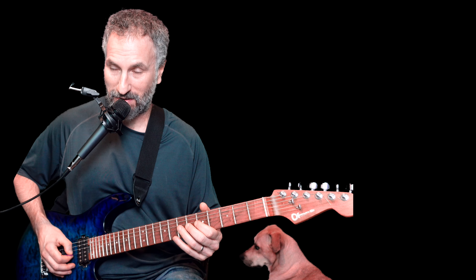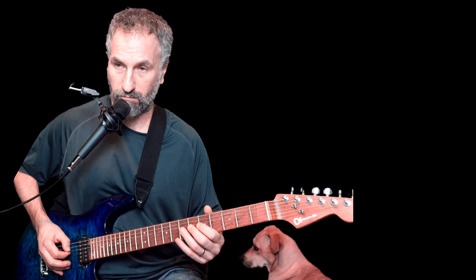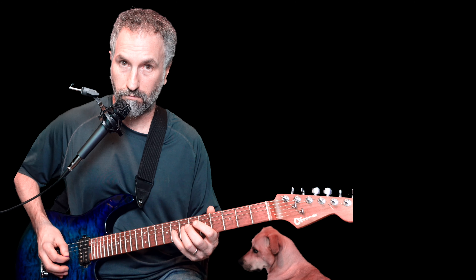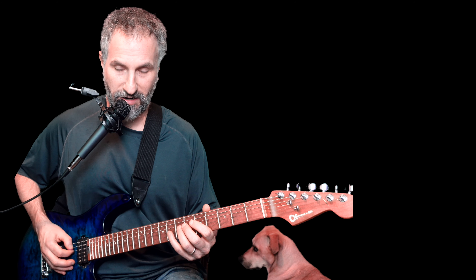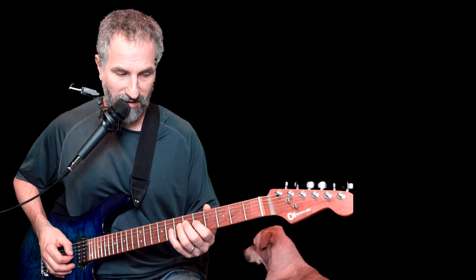Then I put my finger over the G string and do two ghost notes. Then I use my pinky to go to the next fret, and then use my pointer finger to land on the fifth fret, doing these little ghost notes.